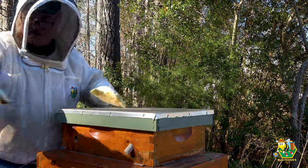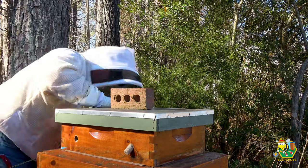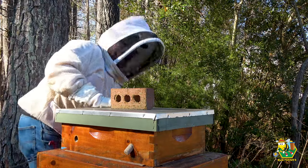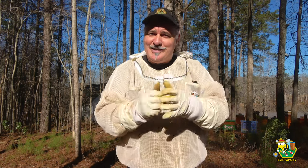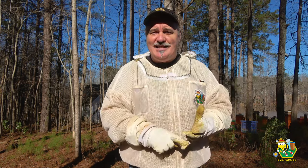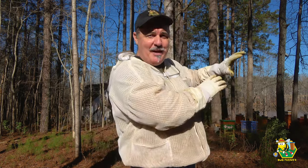Every single one of these hives is queen right. Well, there you go — the end of another adventure. It turned out just as I thought it would. Every single one of those bee barns is just doing spectacular. We've got bees in every one of them, brood in every one of them, food in every one of them, and a queen in every one of those boxes. So I'm happy.